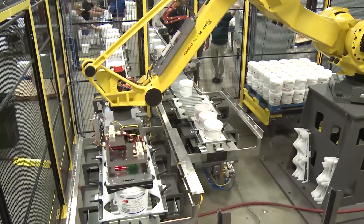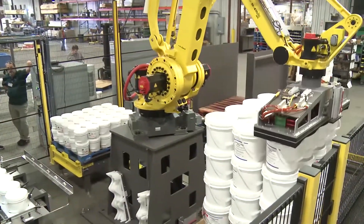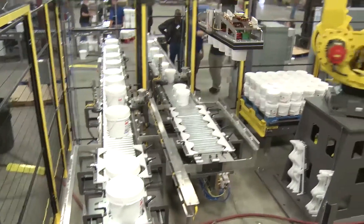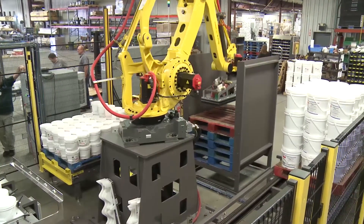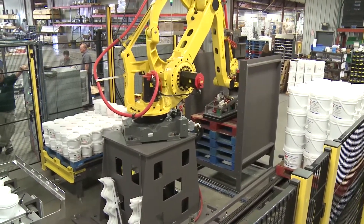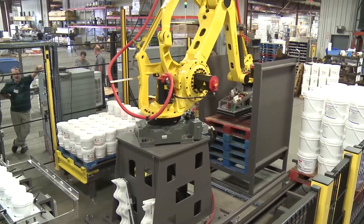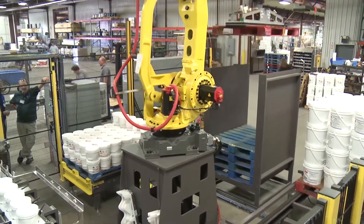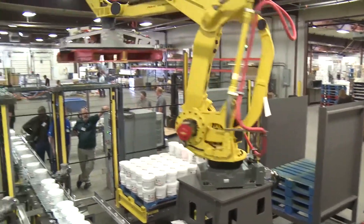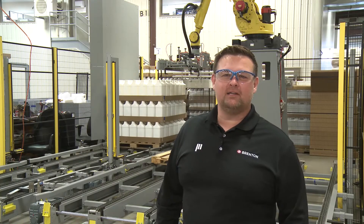As one of our standard offerings, Brenton has partnered with JoLynn to provide foam gripping tool options for single, multiple, full row, and even full layer palletizing. This tool is very flexible and can pick cases, pails as shown in this video, along with many other types of product. With this simple vacuum tool, we are able to pick up slip sheets and pallets utilizing the same pad used to pick the product being palletized. Brenton has an end of arm tool for all of your palletizing needs.